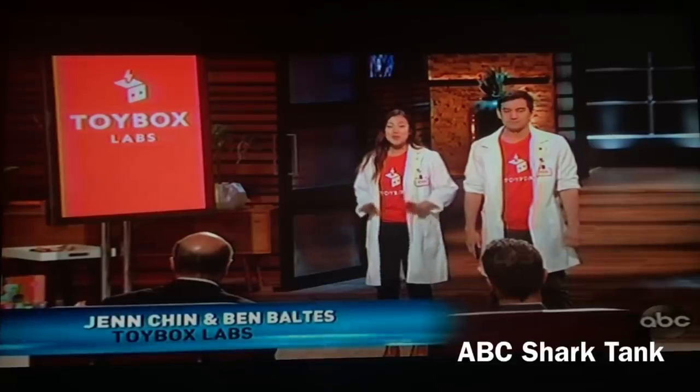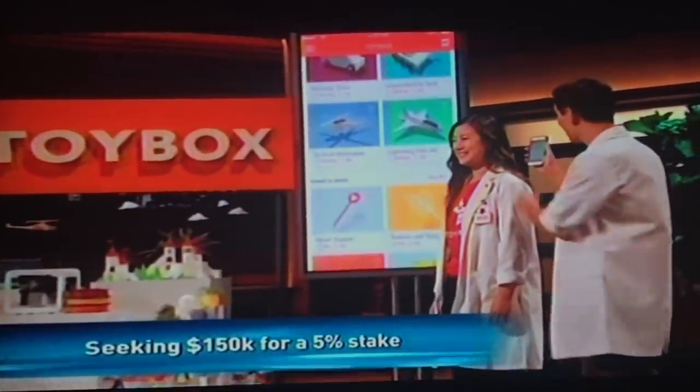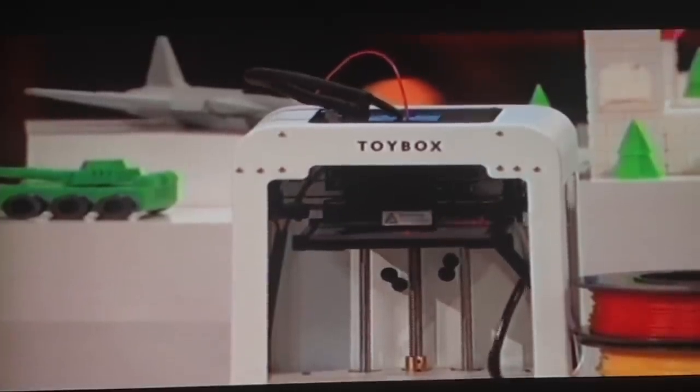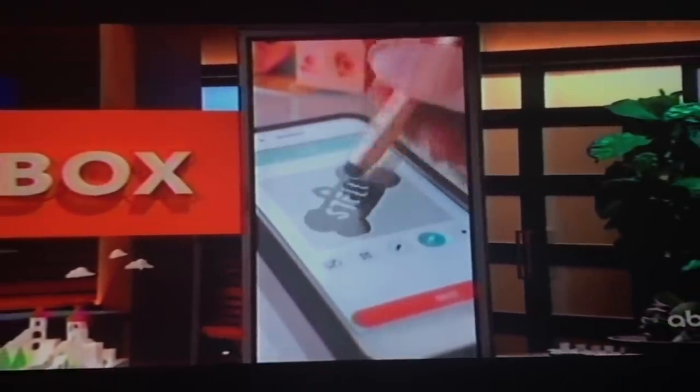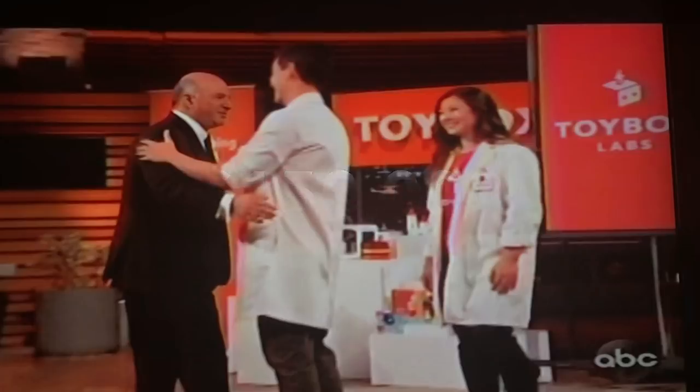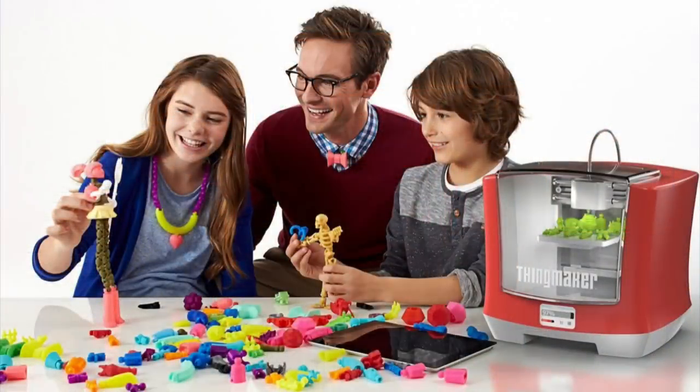During the making of this video, Toybox Labs showed up on Shark Tank. They had a 3D printer you could control from a phone to print toys for kids, and they were asking for a $150,000 investment. Kevin O'Leary gave them the money. And if you go back in history, you'll see that Mattel, the big toy maker, had the Thing Maker — they delayed it a couple of times and finally canceled the whole plan.